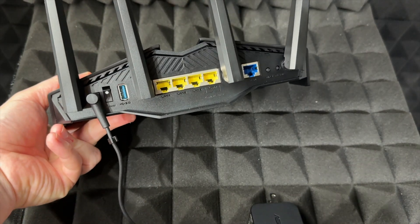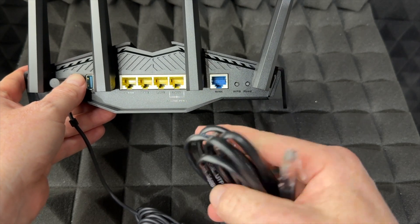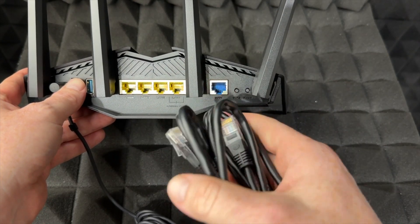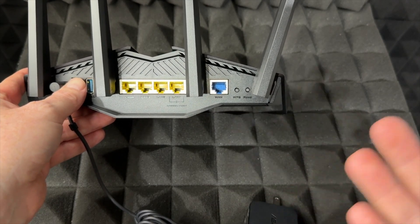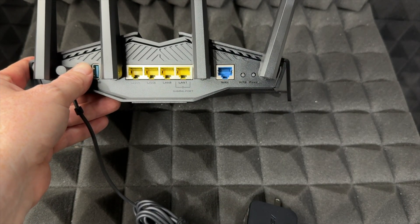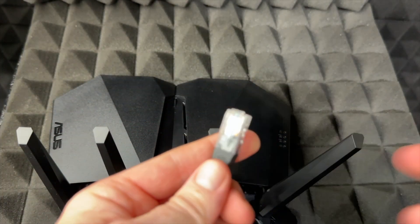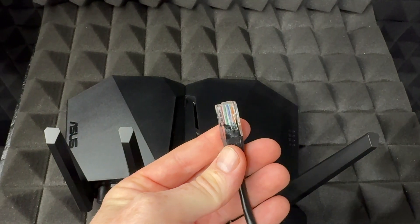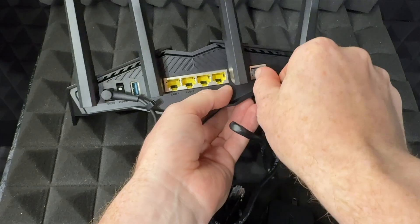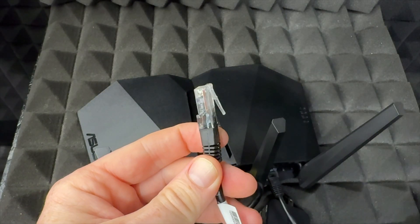Then we have to take a look at your modem. What you guys want to do is connect your modem right here. You do get an ethernet cable with this router, so you can use that one, but if you have another one you can use that too. So from your modem just hook it up here. We're going to plug the ethernet cable in like so.